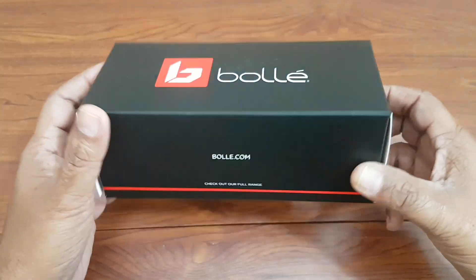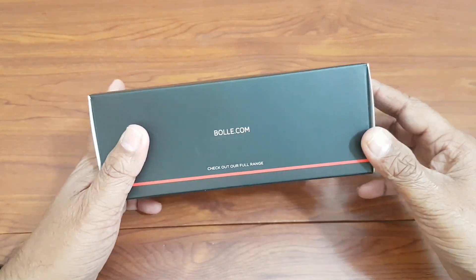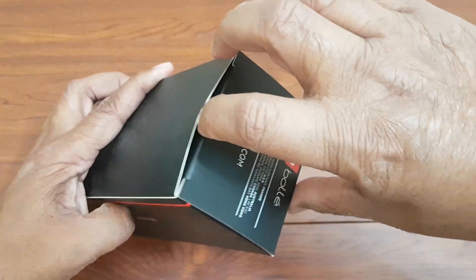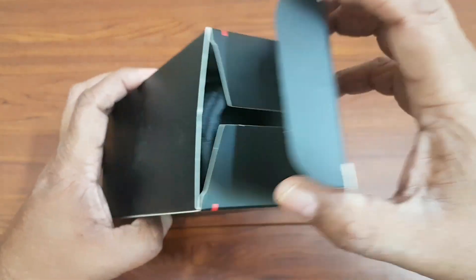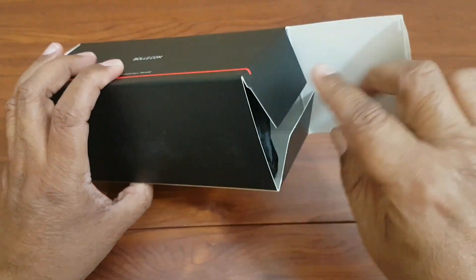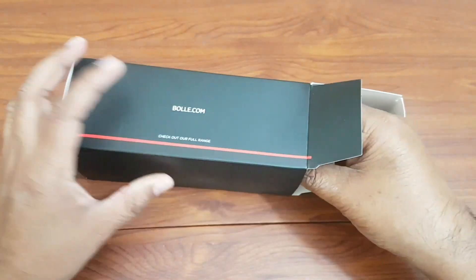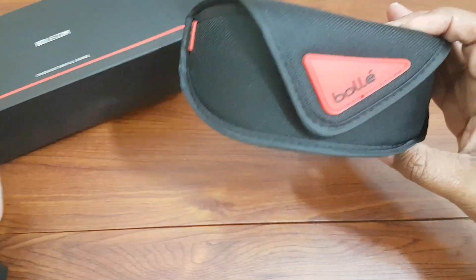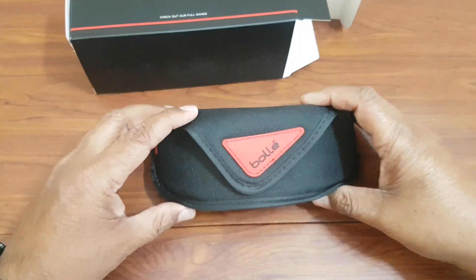So today we are going to open it and do a brief overview of these glasses. While I'm opening it, I would like to tell you the MRP of these glasses was about 950 Emirati Dirhams, but I paid 285. I got it in the Dubai Super Sale at 70% discount.